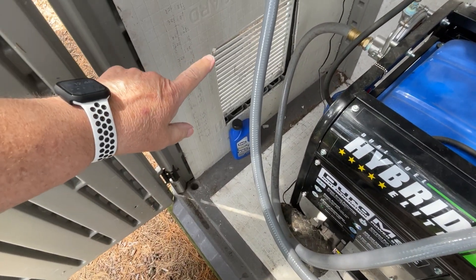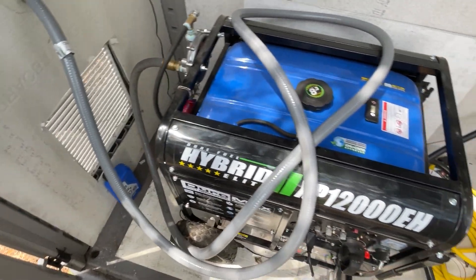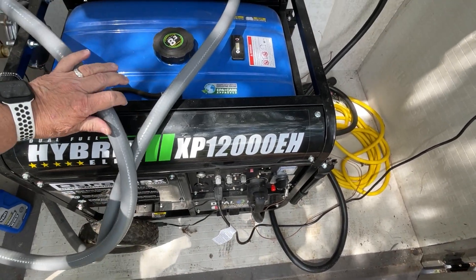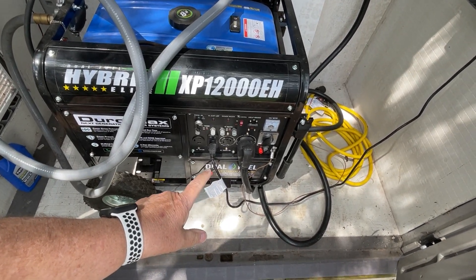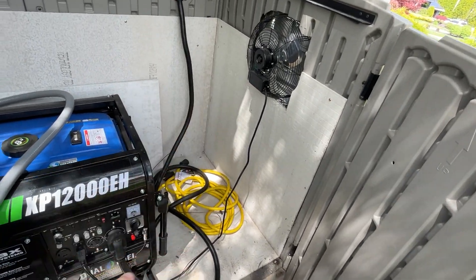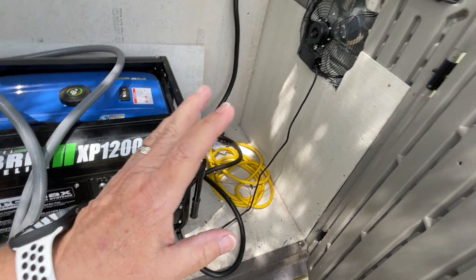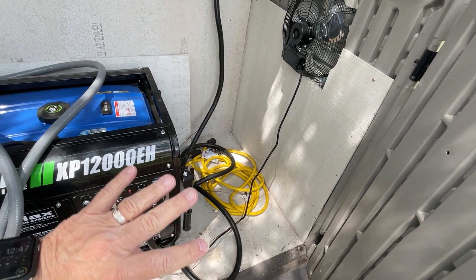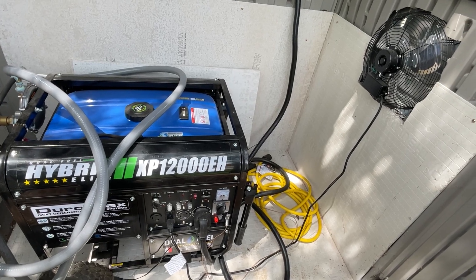I have a vent down here for air circulation. This is a 12,000-watt hybrid Duramax generator using a 50-amp plug. I also have a fan hooked up to the generator right here so that when it starts up, that fan comes on and exhausts any heat flow right through here.